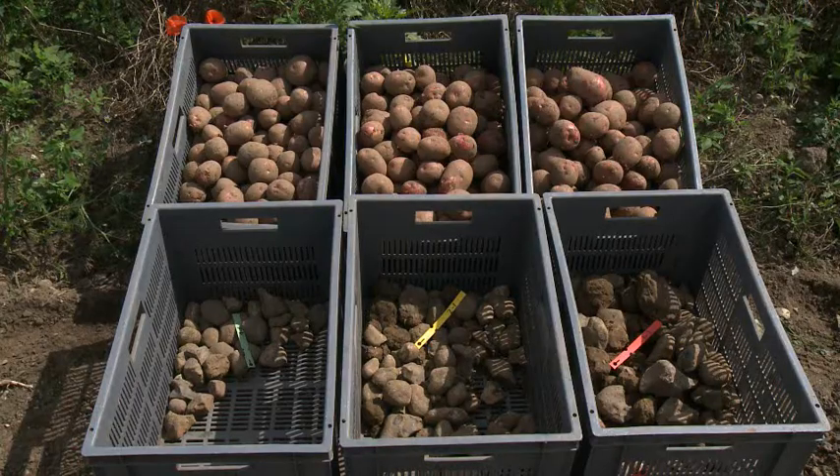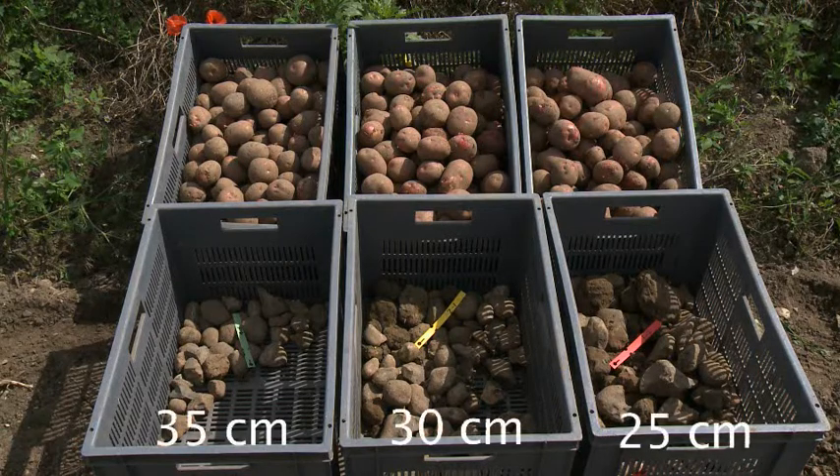So here we have six trays — three of tubers and three of stone and clod — that have been removed from 300 metre lengths of row in the middle of the experiment. The samples of tubers will be incubated and then assessed for bruising by peeling. Levels of damage from scuffing, slicing, and other mechanical damage will be assessed. The trays in front are showing the stone and clod content, which will be weighed and then assessed for differences between treatments.